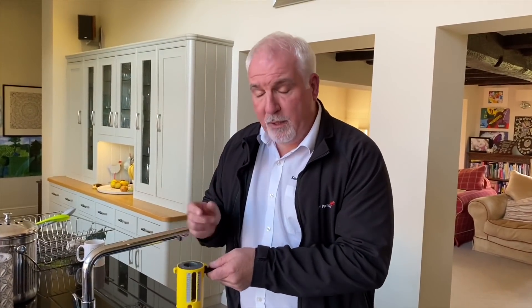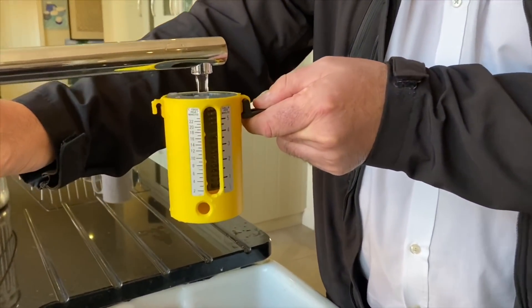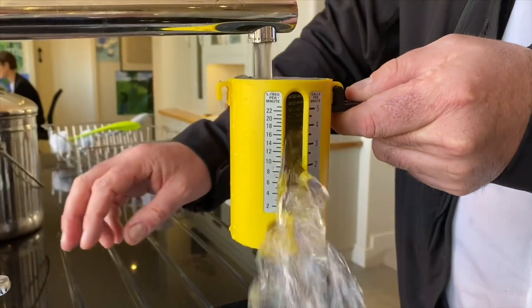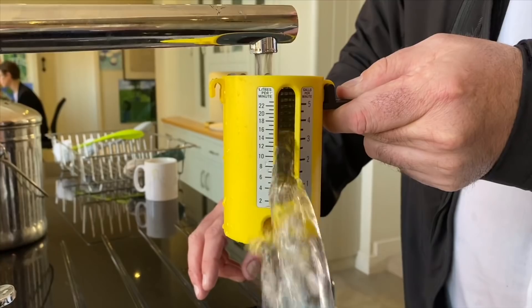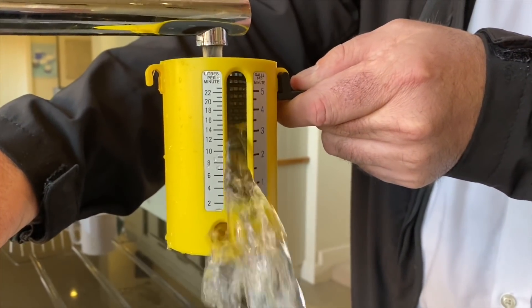We'll now go into the house and show you the improvement. The AccuBoost is fitted, filled up, and should be increasing the flow rate and pressure. This tap has a restrictor on it, so bearing that in mind — we're up to 15 litres a minute, nearly double what it was before. Earlier it was 8 litres a minute.